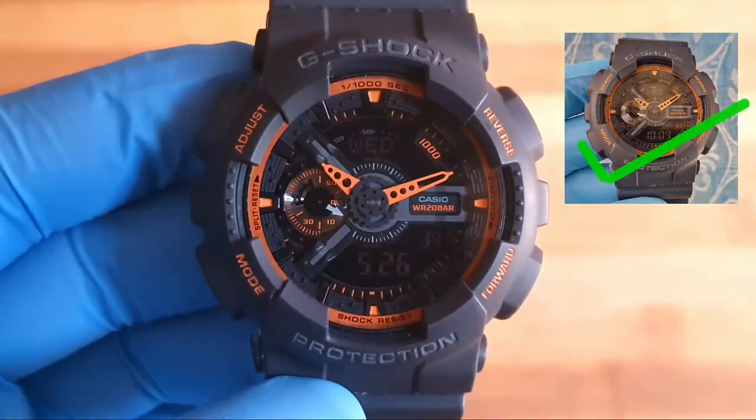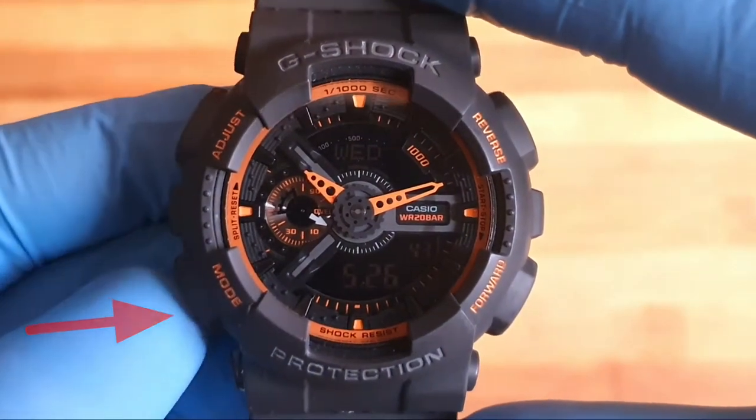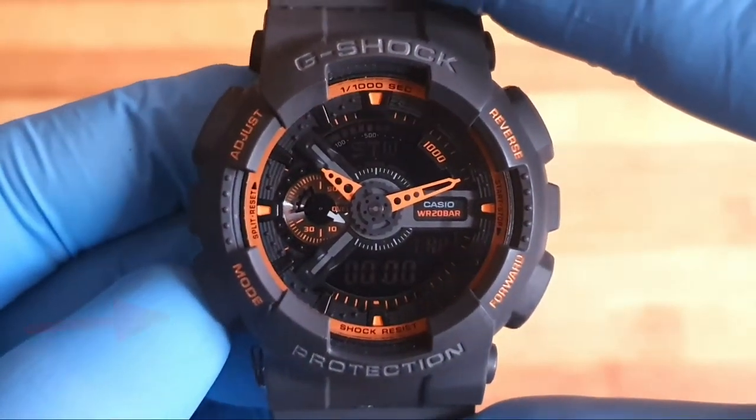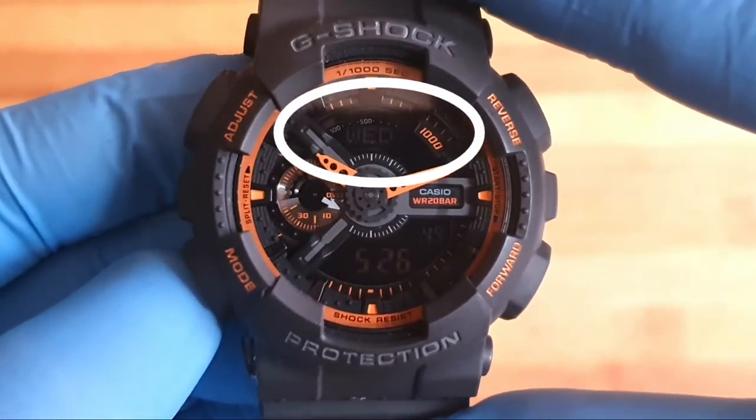I want to show the digital time. The first step is to put the watch in the timekeeping mode by pressing the mode button a few times until you see the day of the week on the top screen.